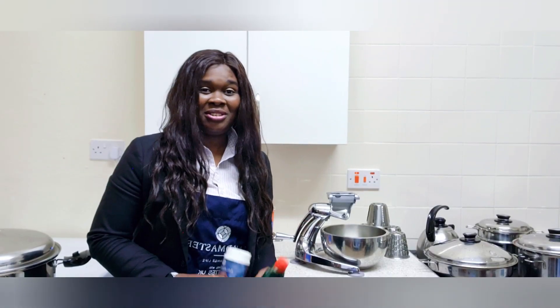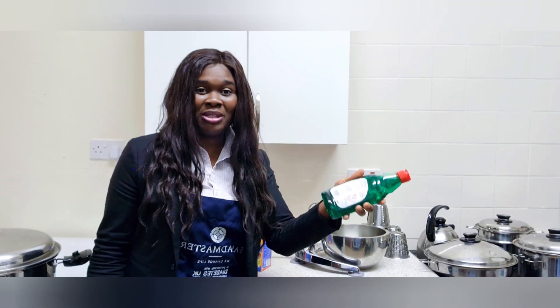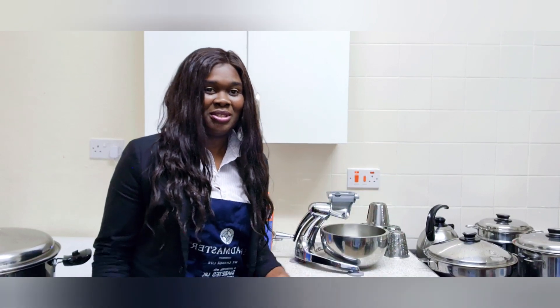If you want to wash it, you can use the first option — you can use your normal soap, you can use your fairy liquid to wash it if you want to.